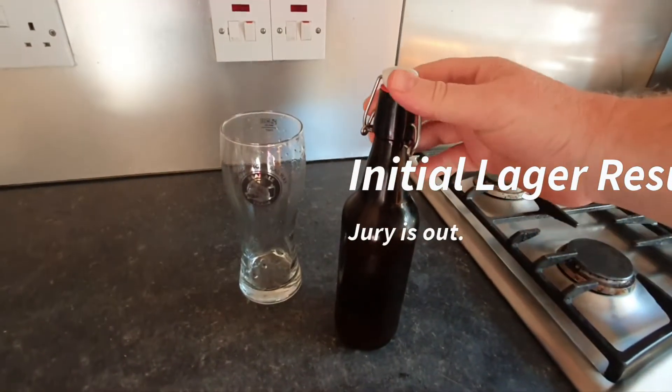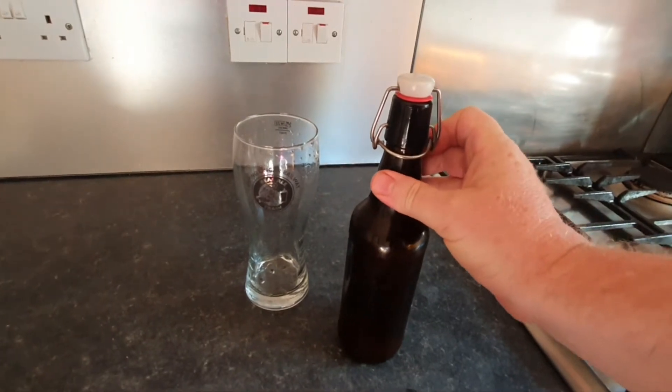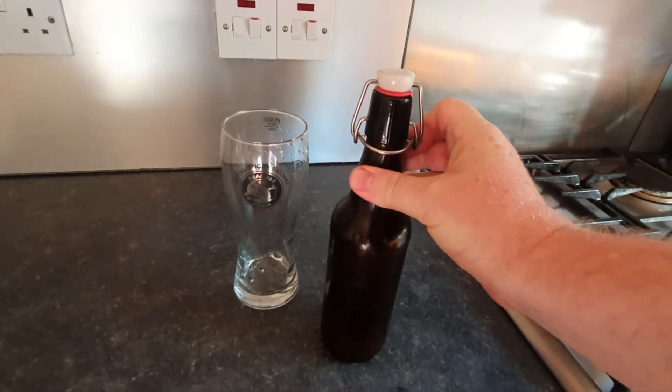Okay, let's see what this lager turned out like. Although I put it in the fridge, the missus turned it on its side, which is a really bad idea because you don't want to disturb the sediment.